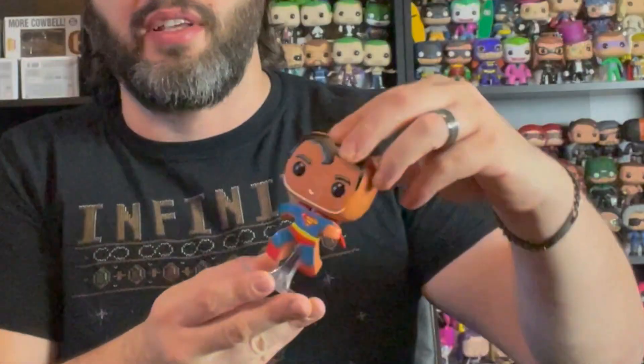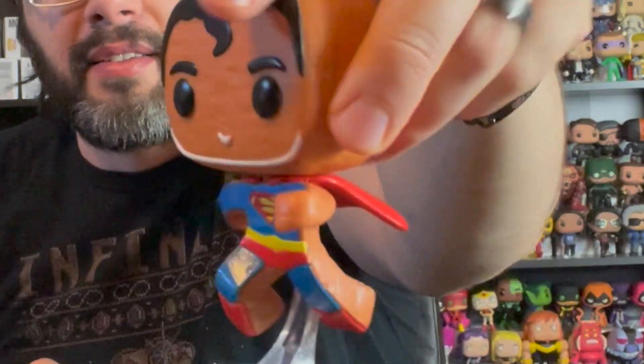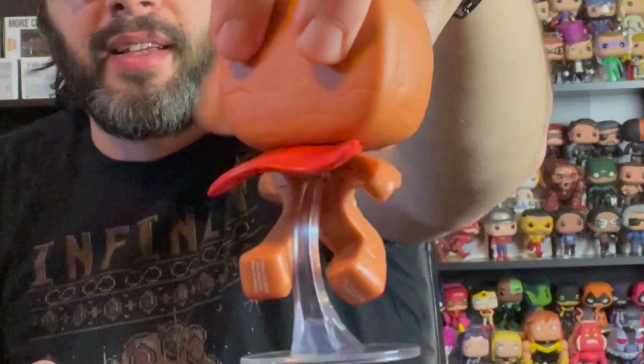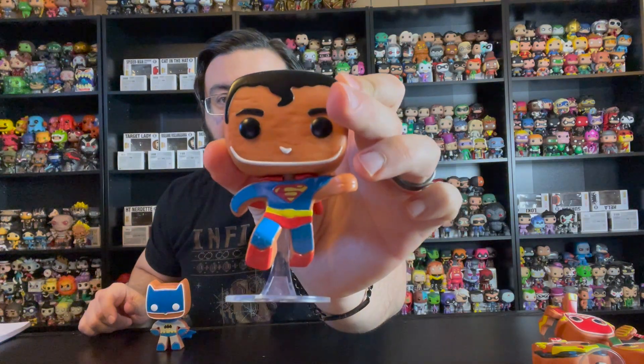They stayed just with the Justice League, which makes sense. The next one up is Superman. He is in a flying action pose, and he has his cape that is flying, which is cool. And then he has a built-in stand. You can see that little bit of frosting for his nose.